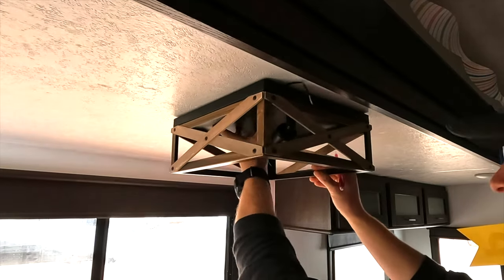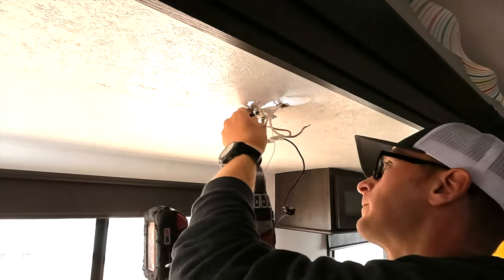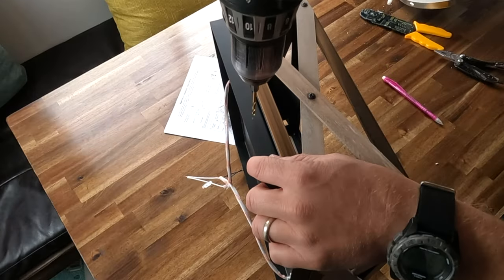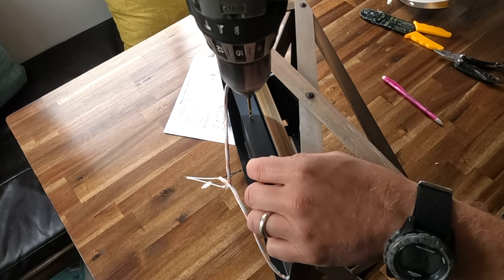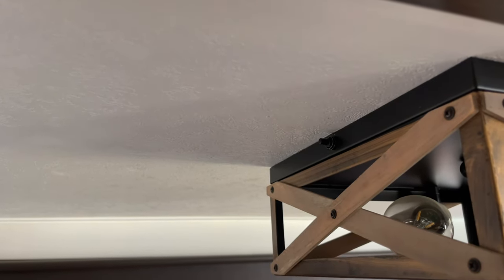After verifying placement of the new fixture and securing the mounting bracket according to the manufacturer's instructions, I drilled a small hole in the side of the light to mount the on/off switch. However, if we had selected a light that couldn't accommodate this switch, we could have easily mounted it just to the side of the light coming out of the ceiling itself by drilling an appropriately sized hole through that panel.